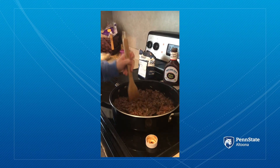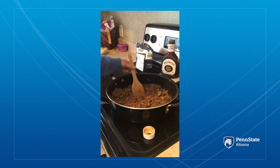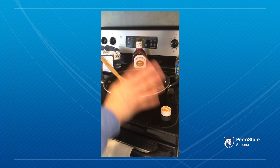So give it a try. It's very tasty, I promise. We are big sloppy joe people. And then in the oven we have regular fries and sweet potato fries. Thanks for watching.